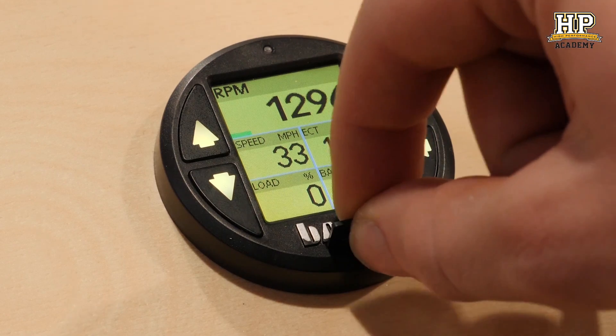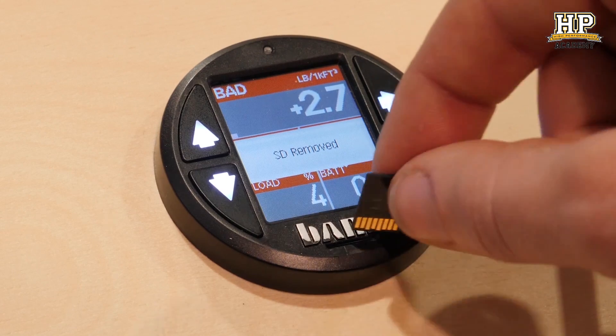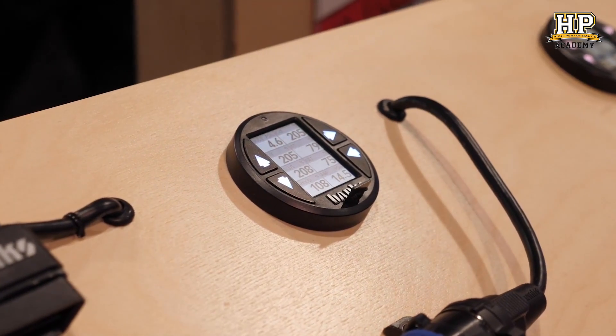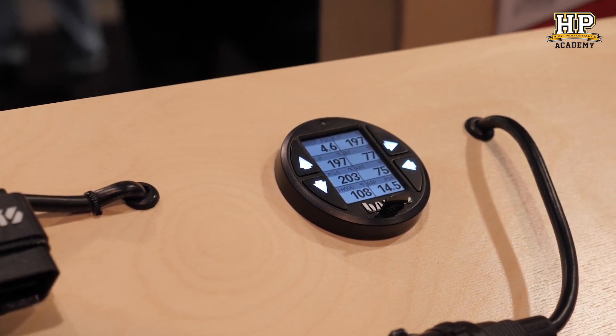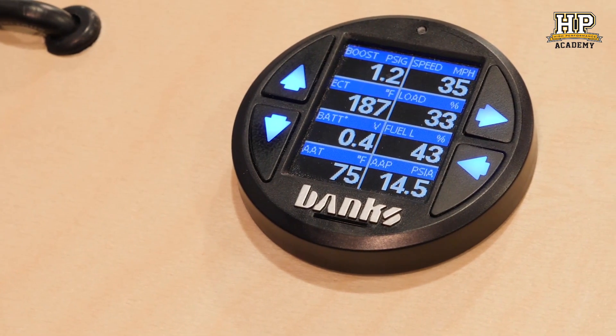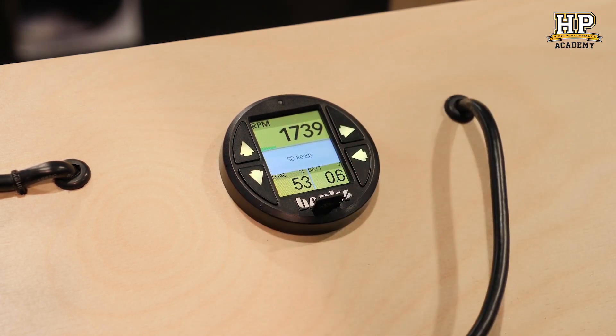In terms of data logging, the gauge itself has a micro SD card on the front. You pop in the card, configure the data log for up to 100 different parameters at up to 20 samples per second, hold the button down, and it starts recording. We also have a flag marker so if you have a knock event or some kind of incident you can put a marker in that data log. Once you finish, click the SD card out — it's a CSV file, a universal format. Pop it into your computer and you can use Excel at the most basic level, or any of a handful of data analysis programs, to dive into the data and see what's going on with your engine.